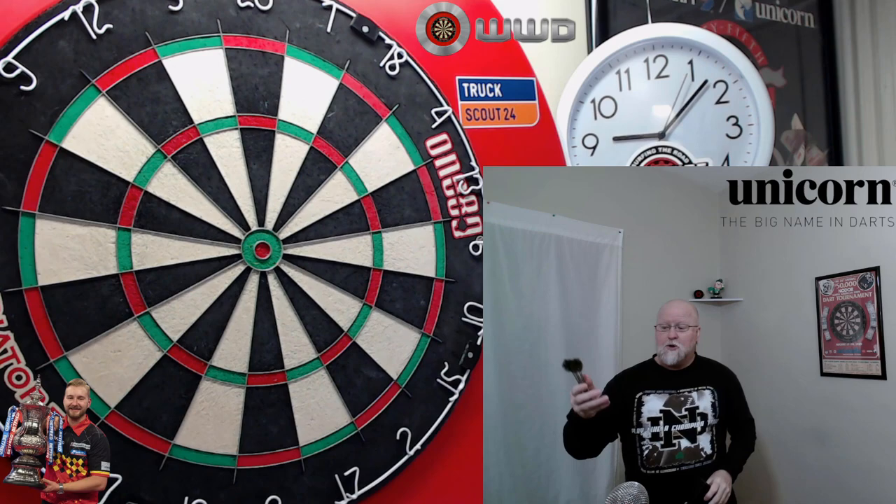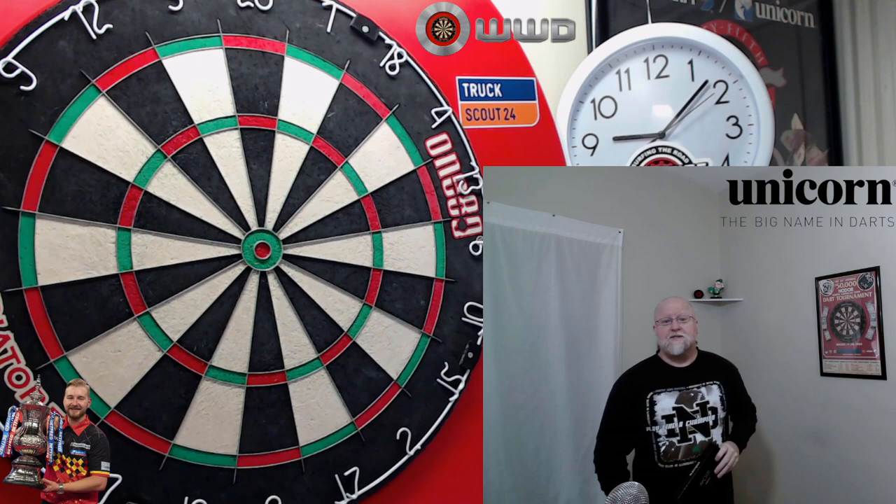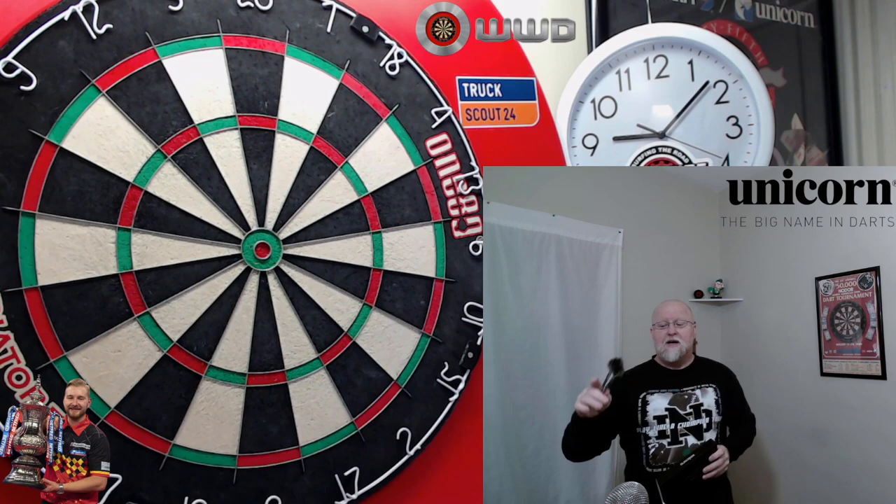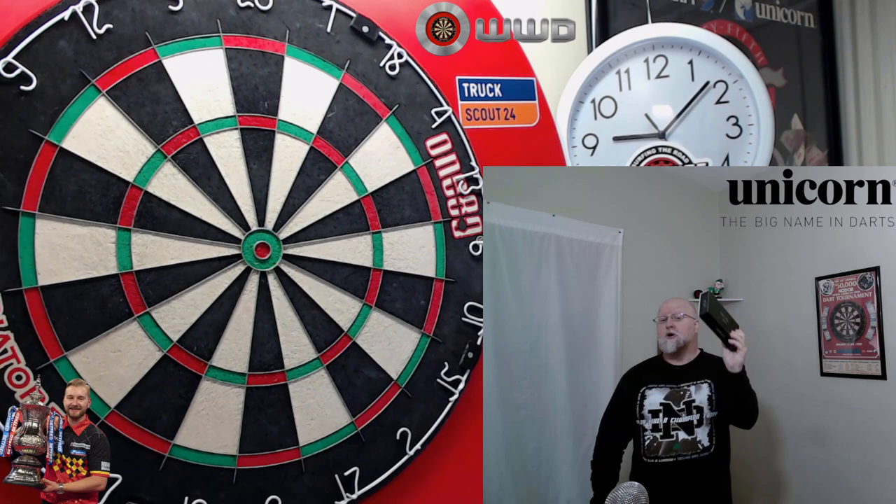We'll get these things unboxed — well, they're already unboxed, but we'll do a little unboxing. After that, we'll take a close-up look, go over the stats and dimensions, and then I'll talk a little bit about the grip. And then my favorite part of the video, I get to take them to the board, throw them for a bit, and give you some feedback on what I think of the Unicorn Dimitri Vandenberg Nowhere darts.